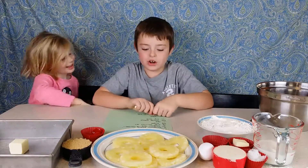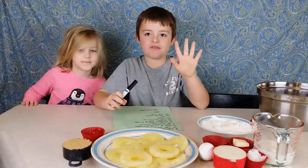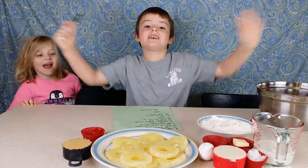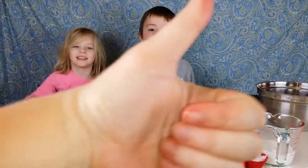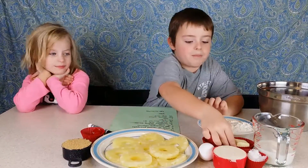So we're going to start with the butter. We're going to put that in the oven. Thank you mom. We're going to start with the butter.